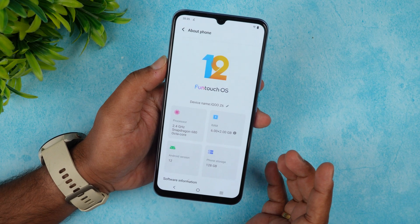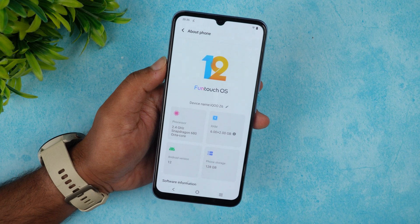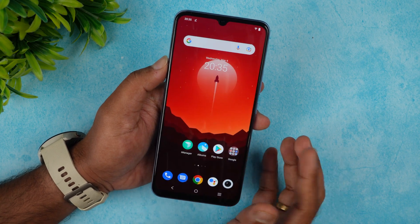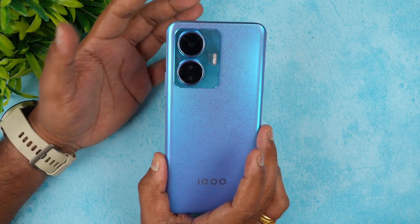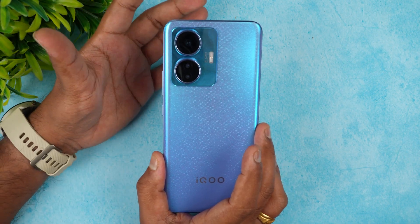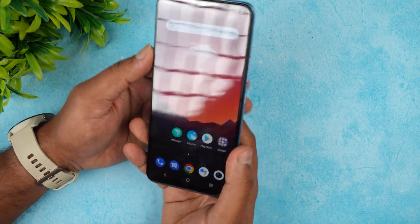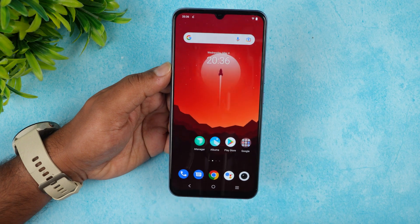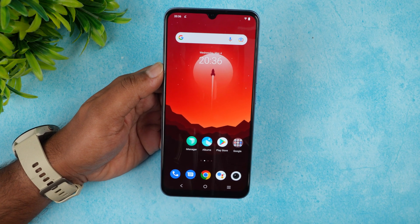The iQOO Z6 is powered by the Qualcomm Snapdragon 680. We have the 6+2 gigabyte RAM version — there is also a 4GB and 8GB RAM variant. It runs Android 12. It's named iQOO Z6 44W because the iQOO Z6 5G version was already launched earlier this year.